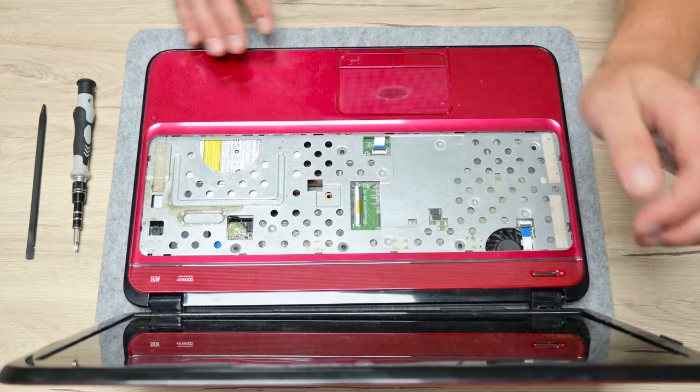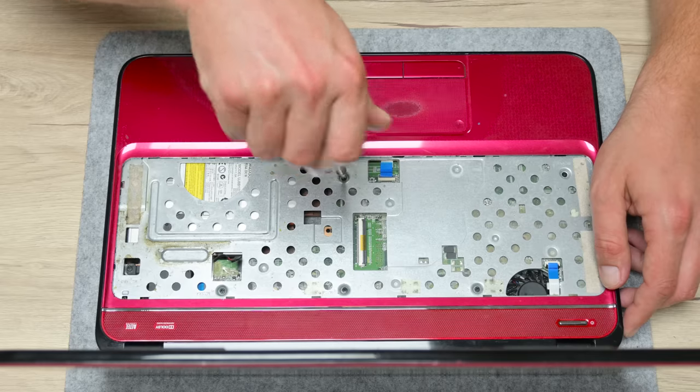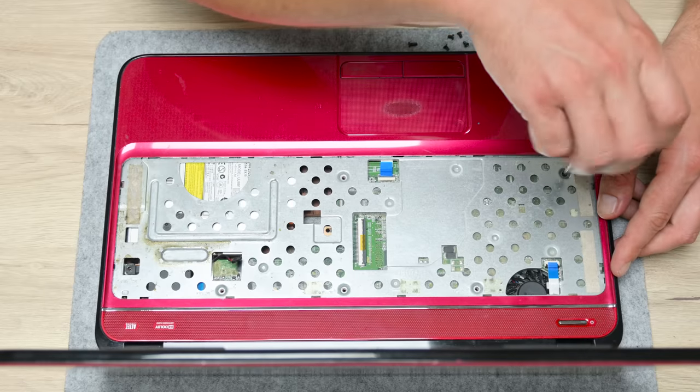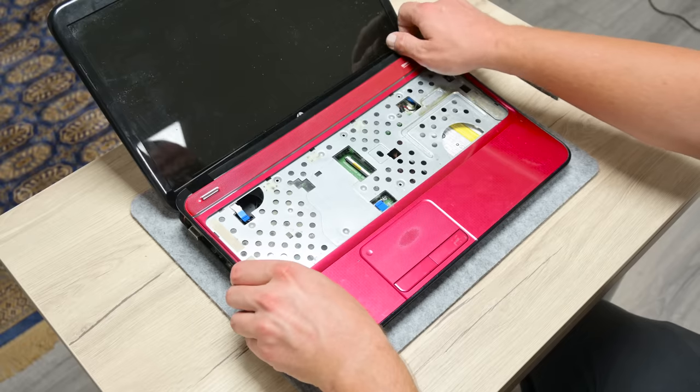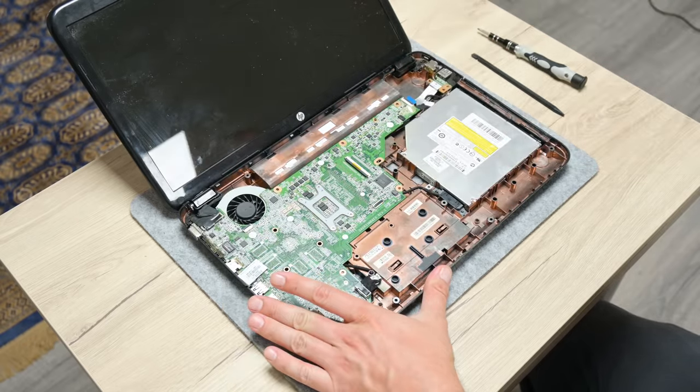After finishing with the bottom side, I move to the palm rest. Here, as usual, there are some screws to remove and a few cables to disconnect — the cable from the trackpad, the power button, and the speakers. Carefully, I remove the palm rest while holding the laptop so it doesn't slide off the desk.